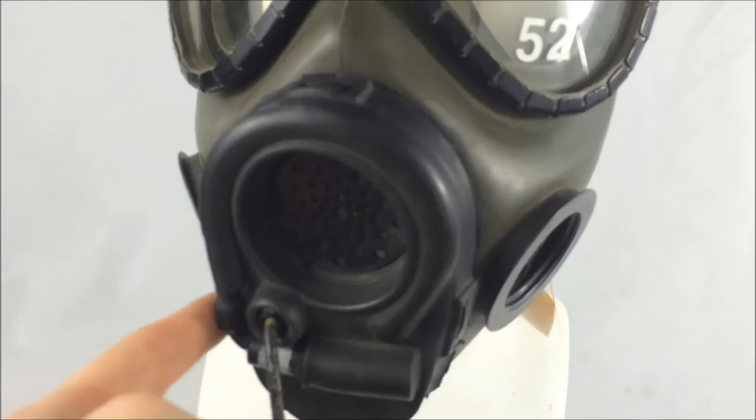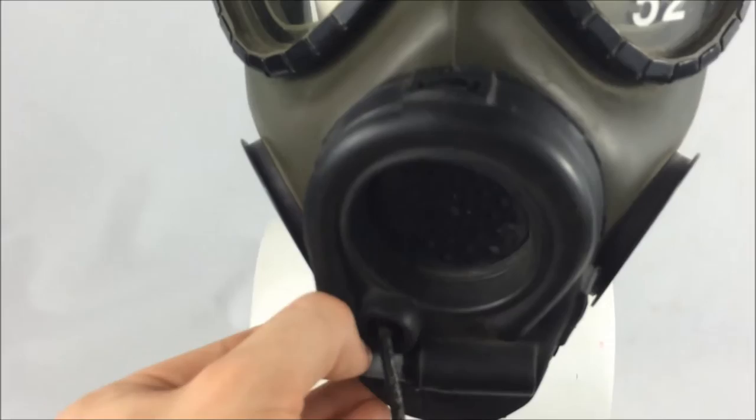Typically on XM41 aircrew prototypes, the XM42's drink tube is painted with a white line as well. The significance of this I'm currently unaware of.